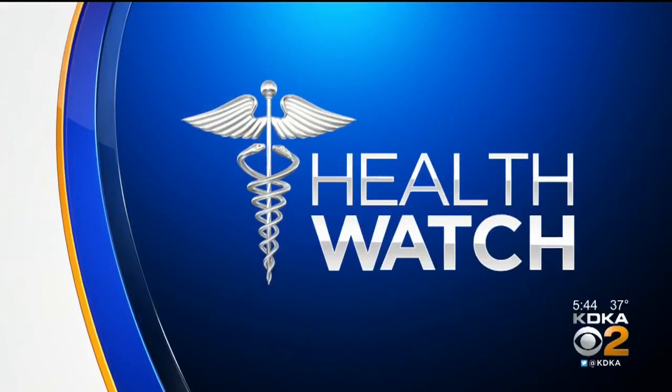No pain after knee replacement surgery — it's not too good to be true. Dr. Maria Simbra explains how orthopedic surgeons are taking pain out of the equation by using something that's been around for years at your dentist's office.